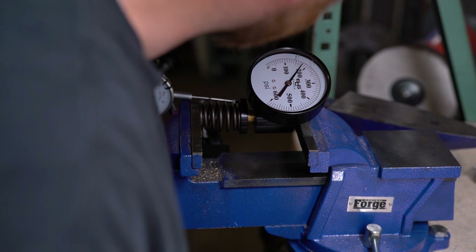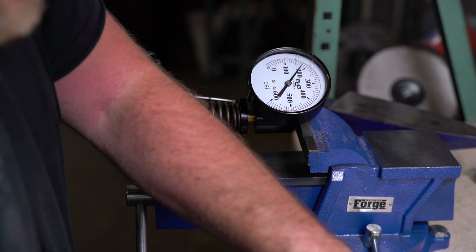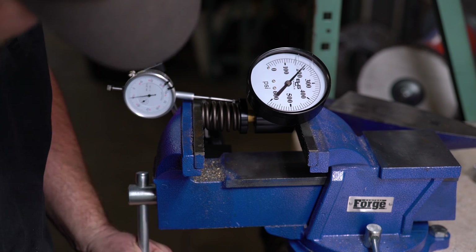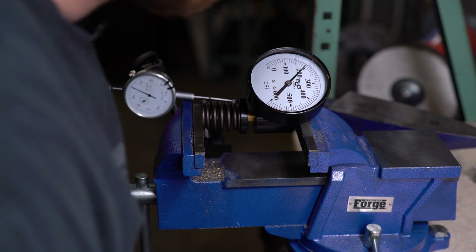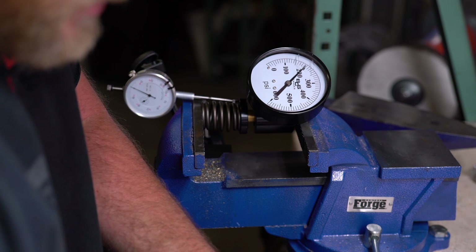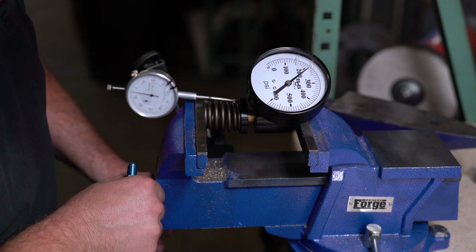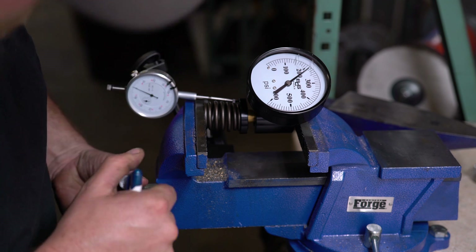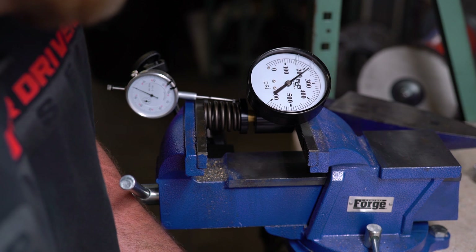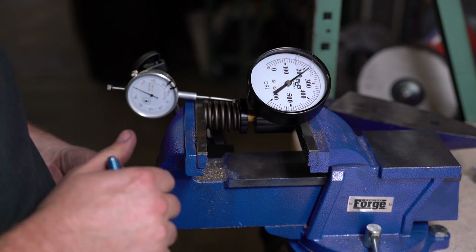At 200 thousandths lift, it looks like we are at about 182 — a little farther behind. At the next step, really close to 200; the 60-pounder was at 212, so about 12 pounds behind there. And at the following step, I'd say about 219, while the 60-pounder is at 225.